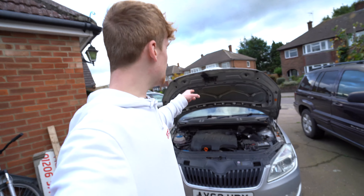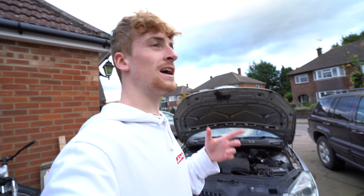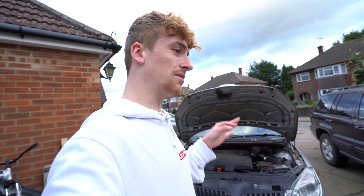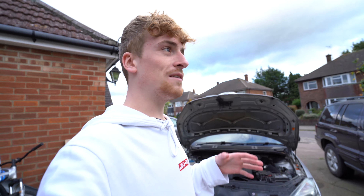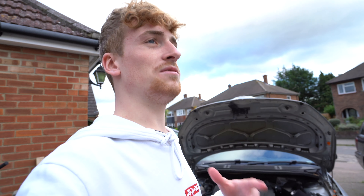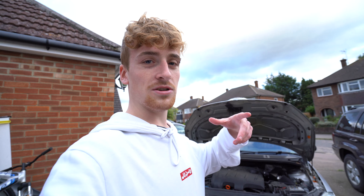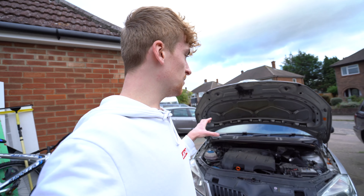Hello everyone, welcome back to the channel. Today I've cracked the bonnet open on the car because I'm doing some actual mechanic work, and if my mechanic skills on bikes is anything to go by, I think this video is going to be literally insane. Before I get into what's happening, I'll preface that half the clips I filmed I deleted by accident — I didn't put them on my hard drive and then formatted my SD card, so I've had to redo the whole intro and outro again.